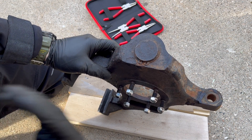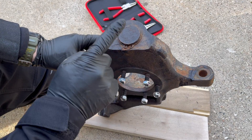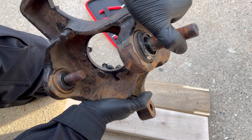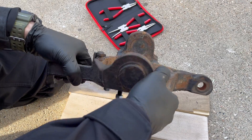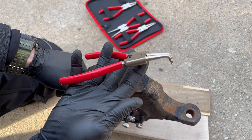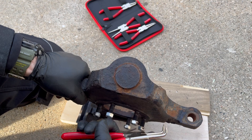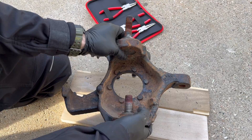The next step in our Dana 44 front suspension build is the knuckles — specifically replacing the ball joints. As you can see, these are some junkyard ball joints. These things hardly move and they should move at least a little. I'm going to start by taking out this lower ball joint right here. The lower ball joint has a snap ring, so get yourself some snap ring pliers — Amazon tool league, actually pretty decent. Take that out — snap ring out.